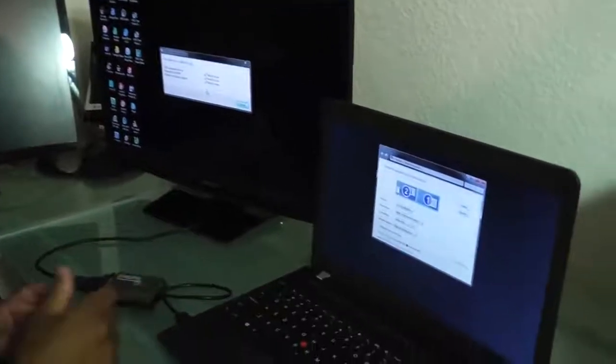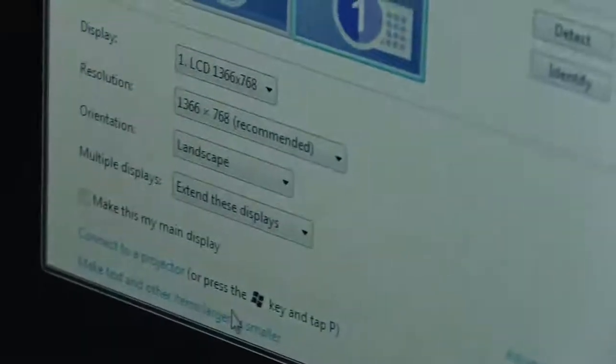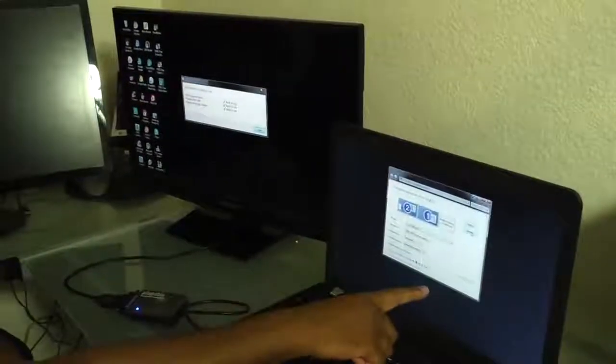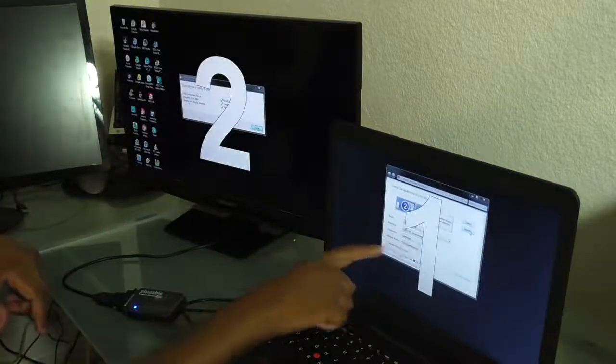After your installation, the first thing you need to check is identify which monitor is number one or two on your laptop. The way you do that is you go to the detect setting on your monitor. What you can do is right-click anywhere on your desktop, go to Screen Resolution, go to Detect first, and then Identify. Here it will show you this one is monitor one and this one is monitor two.